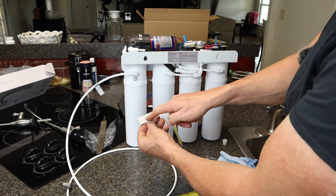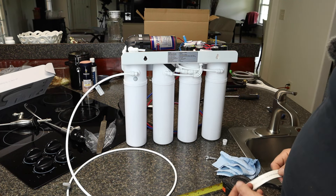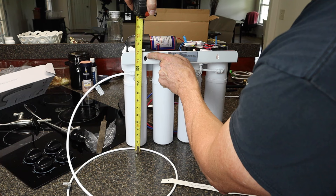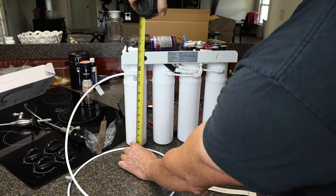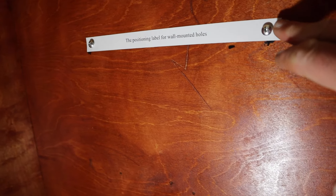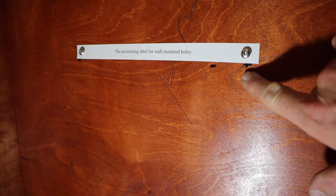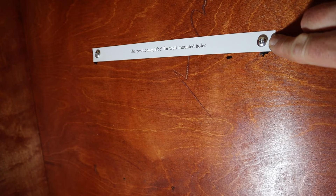They give you a template with a black dot at each mounting point. Measure up from the base of the unit to the mounting bracket — it's 13.5 inches — then add at least 4 inches so you can remove filters, giving 17.5 inches from the bottom of the cabinet. Stick the adhesive template on the cabinet wall at that height, pre-drill small pilot holes, and you're ready to hang the unit.